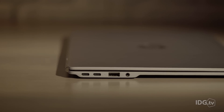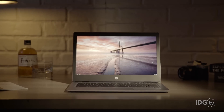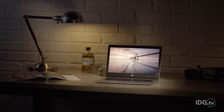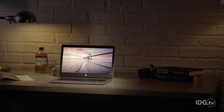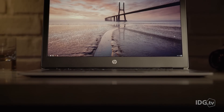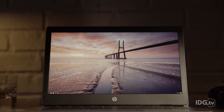This slender chassis weighs just 2.65 pounds. The display has a maximum resolution of 3200x1800 pixels and is the first QHD Plus display in a Chromebook. Image quality is breathtaking, but remember that your icons and text are going to be really, really small. You'll probably want to stick with the default resolution of 1600x900, which is much more readable.